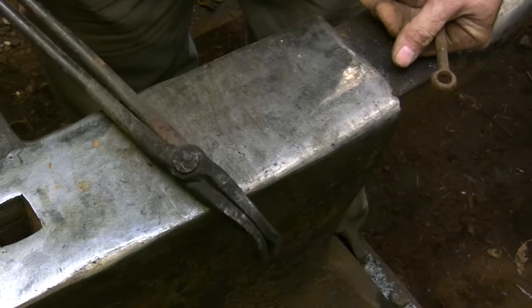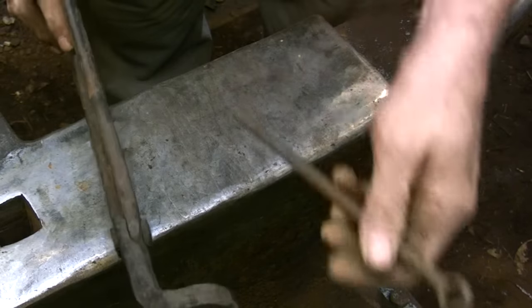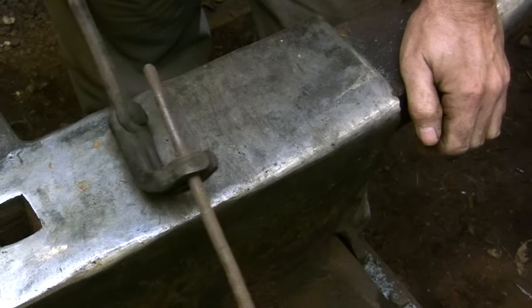This pair of tongs allows you to grab onto the center of a longer bar. Because the jaws are offset, the bar can simply pass right by your hand.